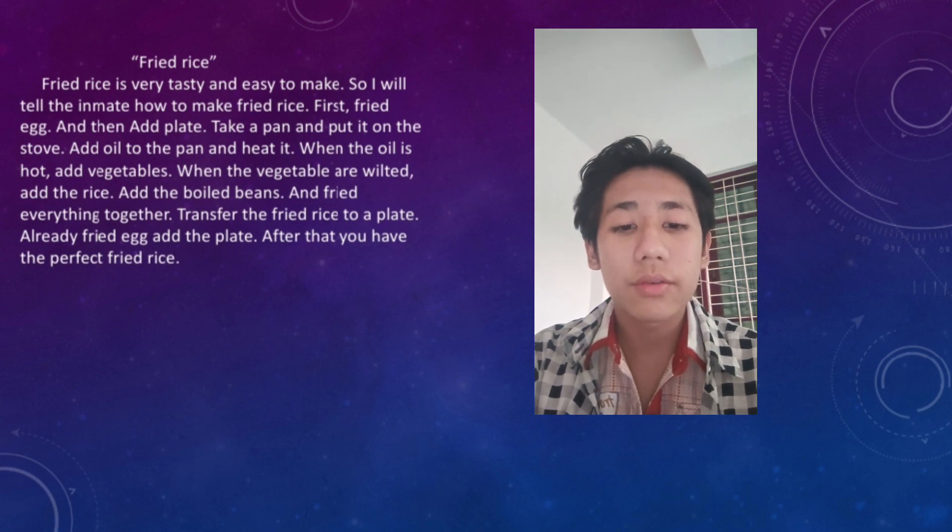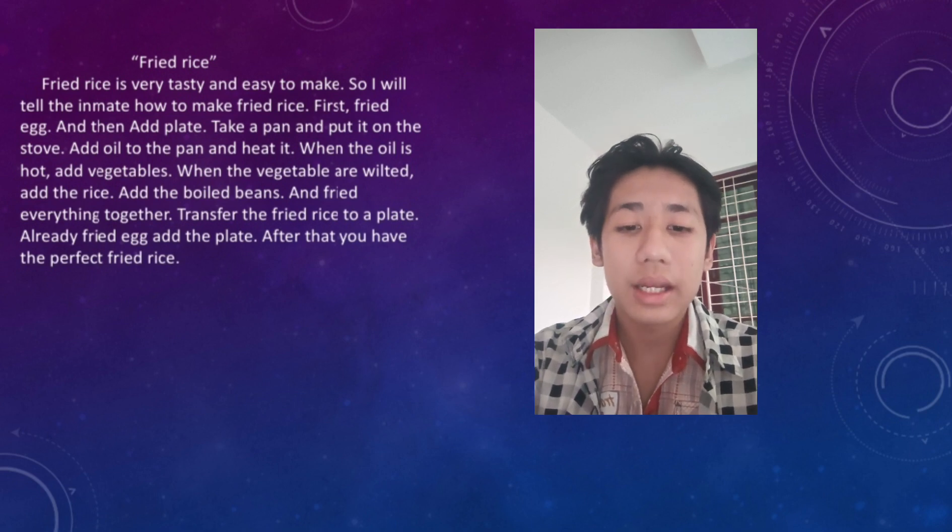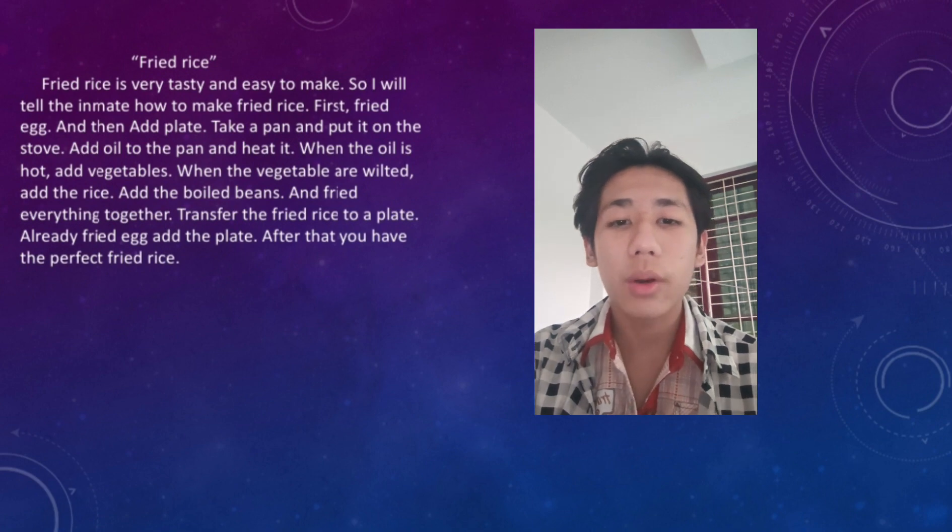Then transfer the fried rice to a plate. After that, you have the perfect fried rice.